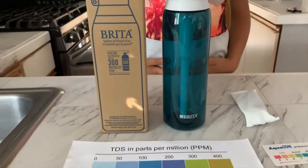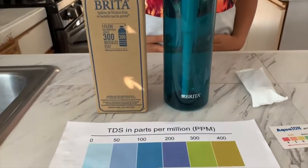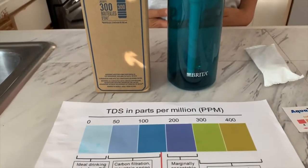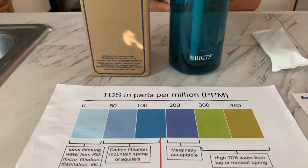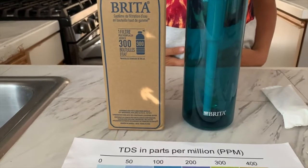Hello everyone. Today we are going to test a premium Brita filtering water bottle. This premium filtering water bottle helps reduce the taste and the odor of chlorine as well as other contaminants commonly present in tap water.